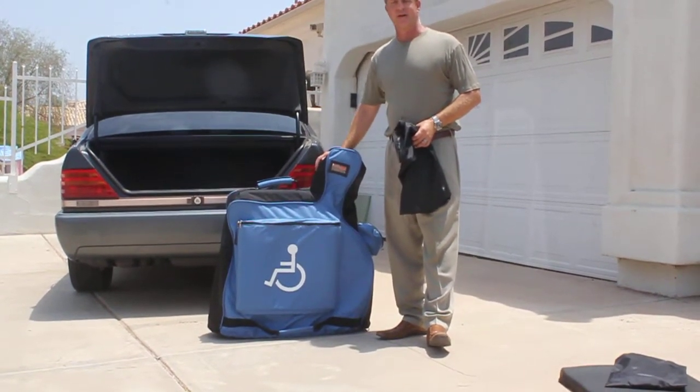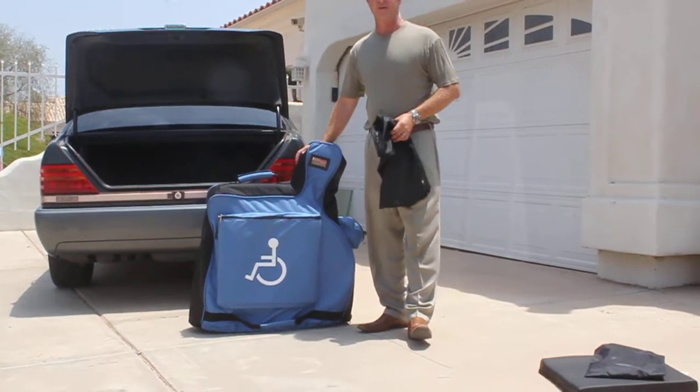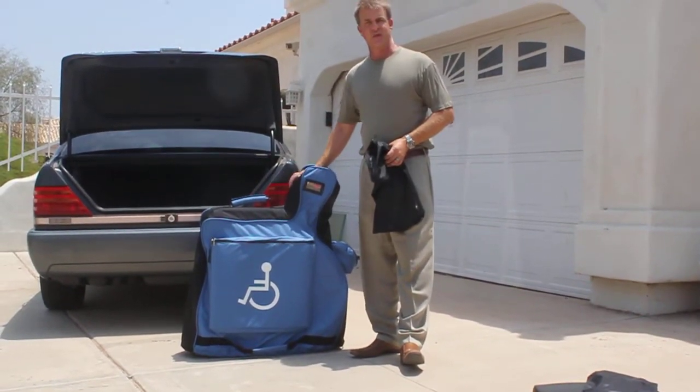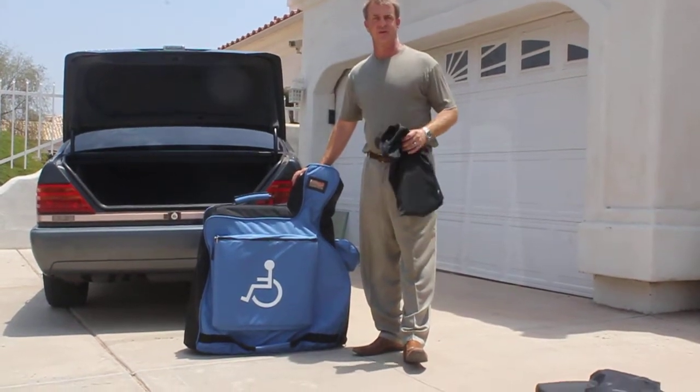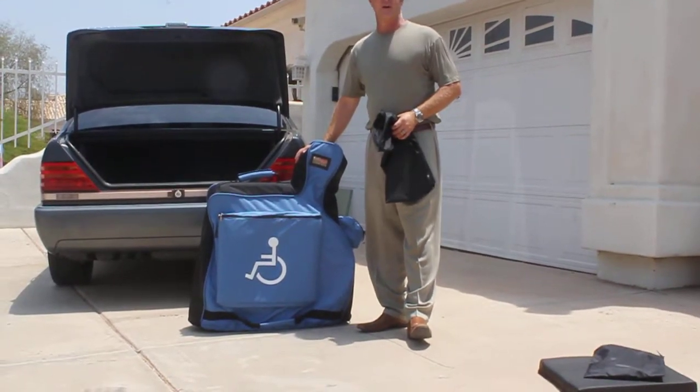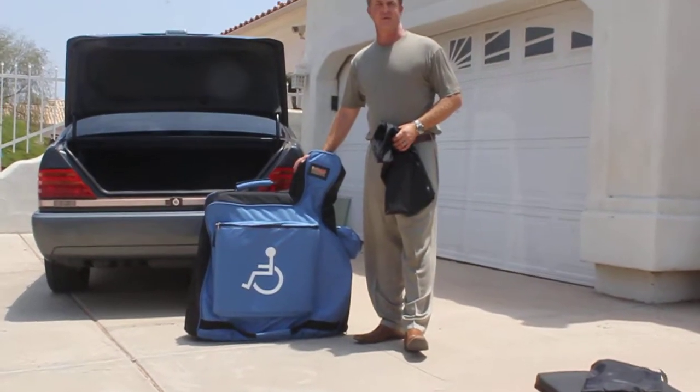You can also roll your wheelchair carrying case — it weighs about two and a half pounds — all the way to the gate. Then the attendants at the airlines will safely secure your leg risers, your wheelchair, and your cushion so that it rides and arrives safely. Right now, the airlines shrink wrap your wheelchair together with cellophane.